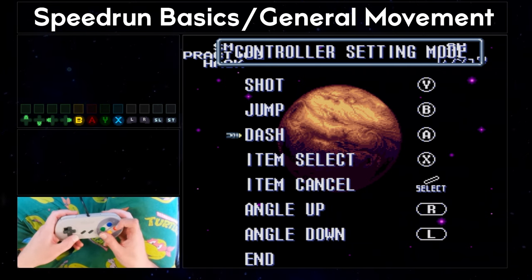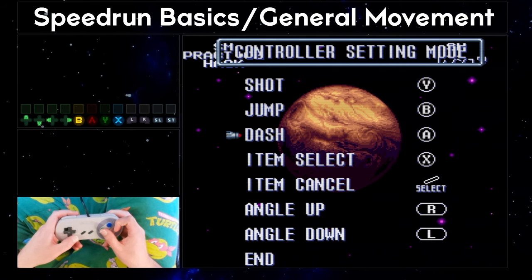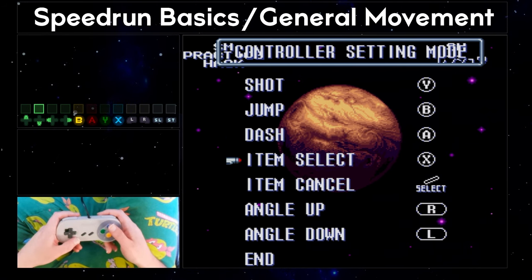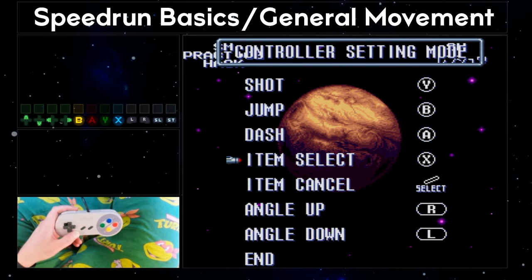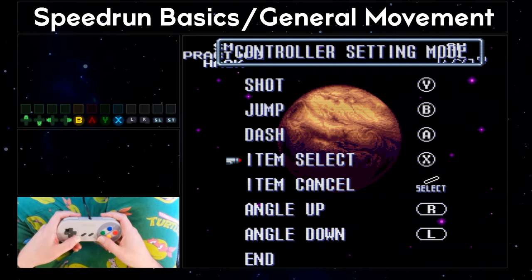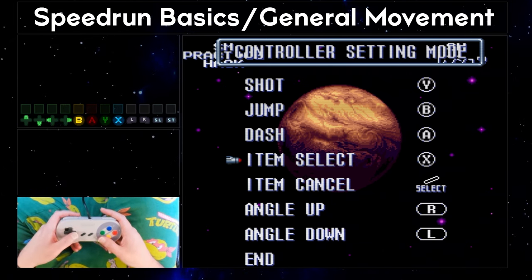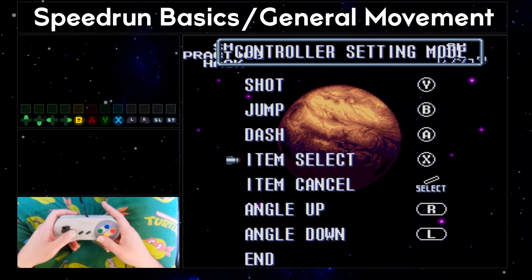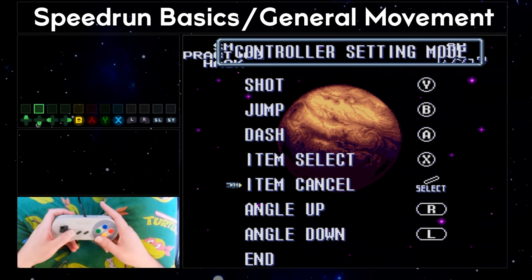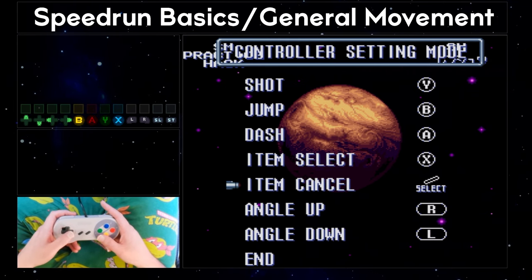Gradually over time I've adapted to holding A — dash — with a claw grip, which I do in most rooms now. Most players also switch the item select and item cancel mappings. Selecting missiles, super missiles, power bombs, grapple beam, and X-ray using the select button is extremely cumbersome and difficult to do quickly. The popular opinion is that the item cancel function is much easier on the select button, as it's required far less often and never needs to be pressed quickly or repeatedly.